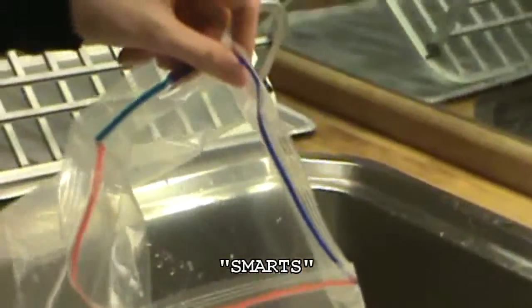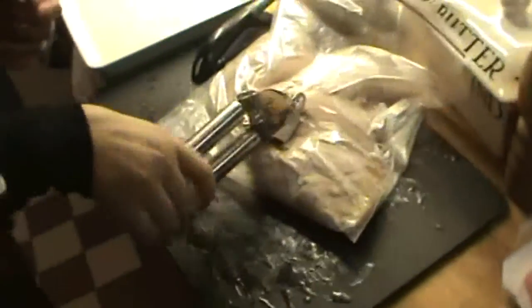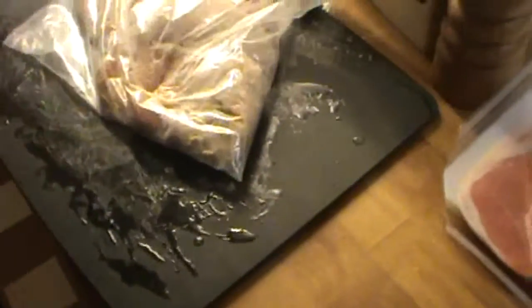Now you're going to take your chicken that you covered with the flour and the thyme and put it into a Ziploc bag. Elise is going to hit the chicken to make them a little bit less thick. Usually you would use a meat tenderizer — we don't have one, so we're using a dollar store prep. You just want them to be a little bit thinner, that's the point.